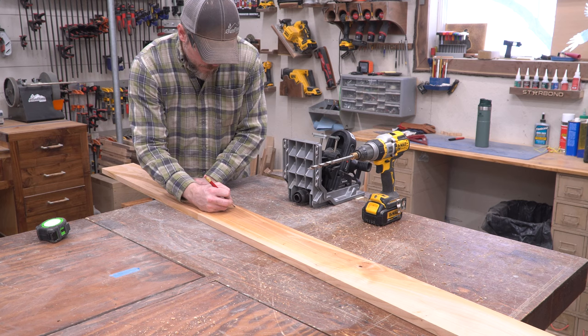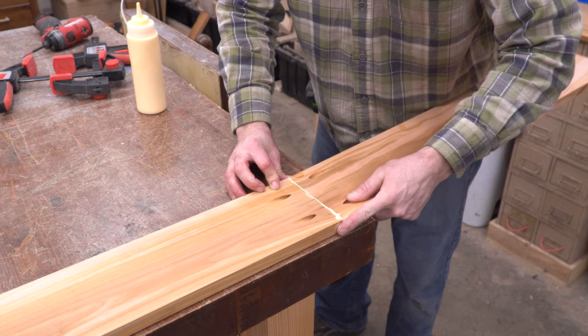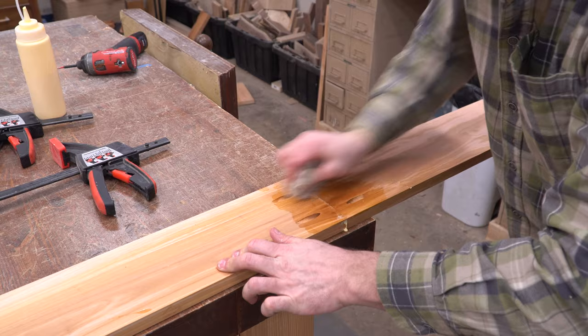I only had one cherry board that started out long enough for the side rails, so I had to fabricate a second one. I matched a long and short board up to get the length I needed, then drilled staggered pocket holes in the ends of both boards. I worked some glue into the end grain, then lined the edges up before clamping them to the flattest corner of my workbench to keep them flush. With the boards locked down, I ran in pocket hole screws, then removed the clamps and wiped away the squeezed-out glue.